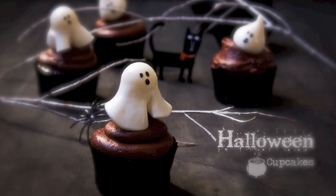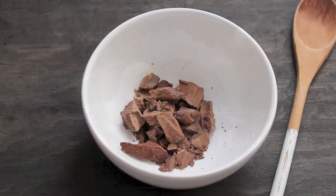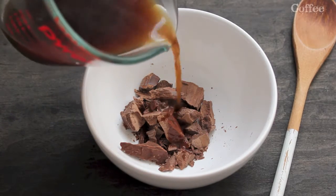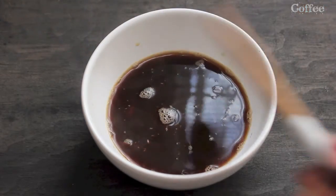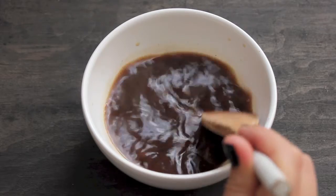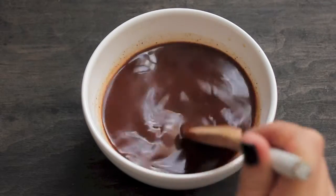Who says the ghost couldn't be cute today? Halloween cupcakes! Mix the chocolate with the hot coffee. When the chocolate is melted, let it cool and set it aside.